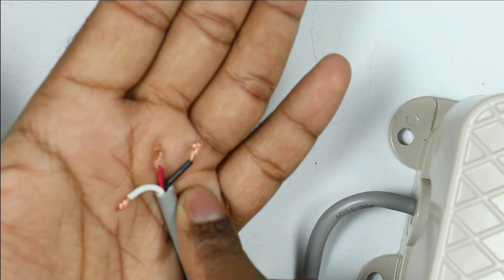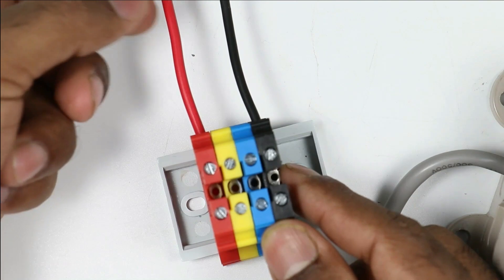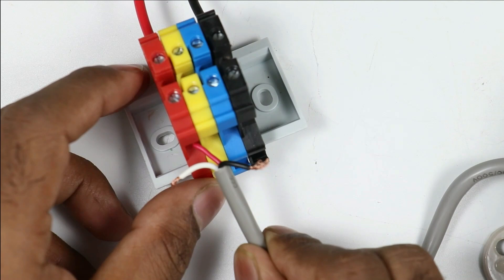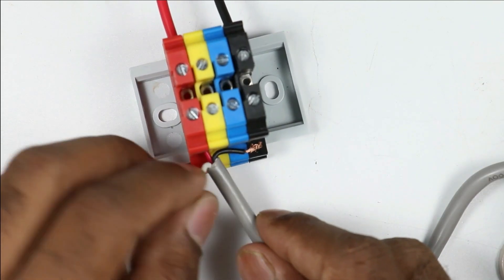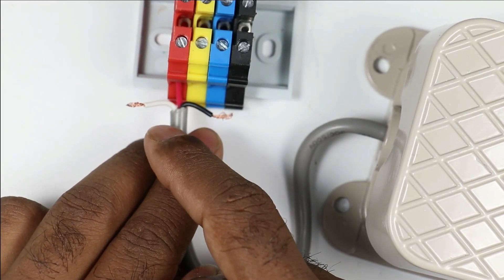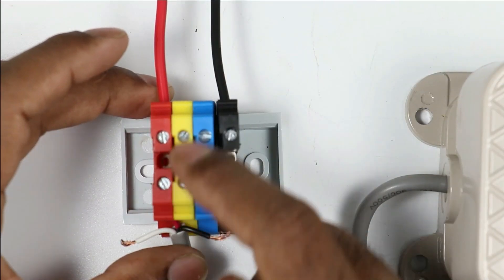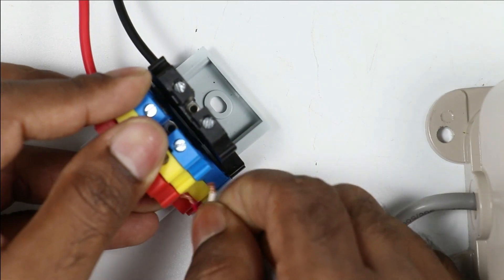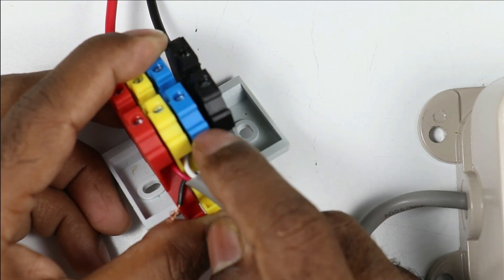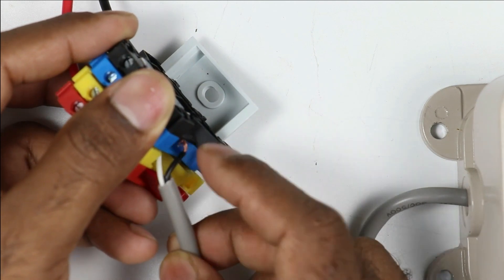We have to use the NO contact for connection, meaning we will use the white wire and red wire. I am taking this red wire and connecting it with the incoming phase supply wire. From the white wire, we receive the output signal — when I press this foot switch, output is received through the white wire. So I am connecting this white wire with the yellow terminal box, which is empty right now. I am providing input power supply to the red wire, and the output signal wire is connected with the yellow terminal box.